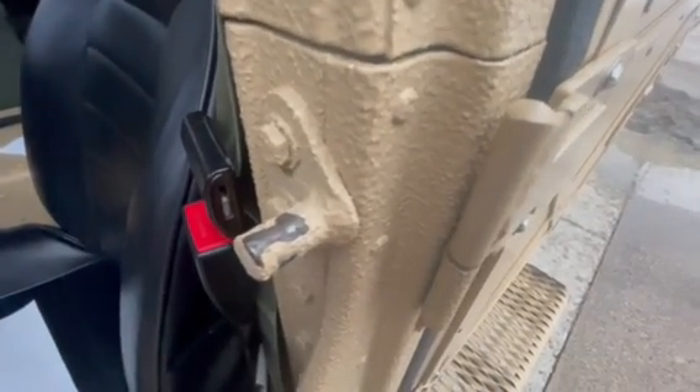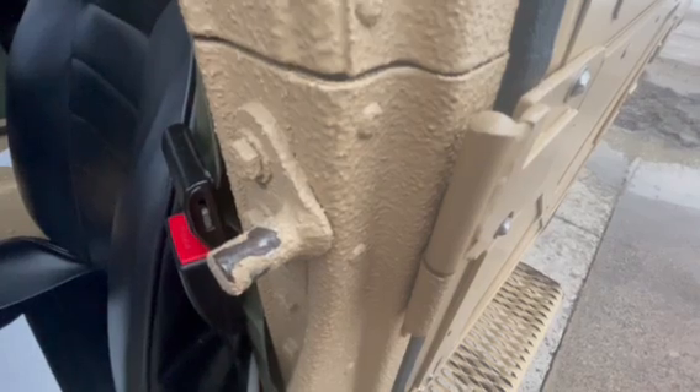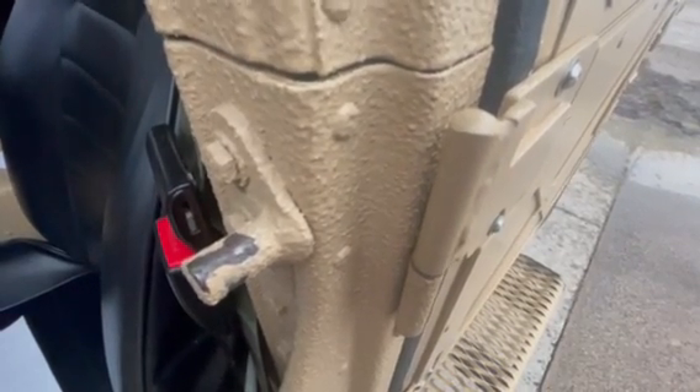Your doors should be able to close literally with one finger and snap shut tightly, if they're adjusted properly. Thanks for watching.